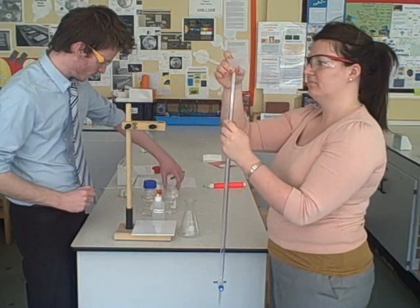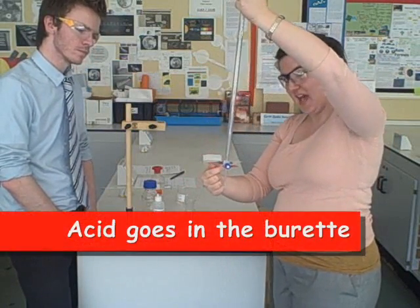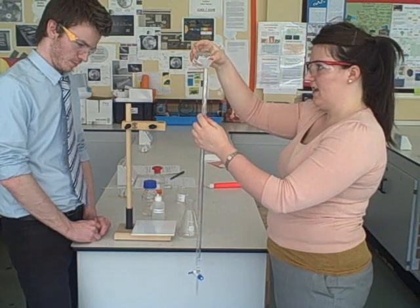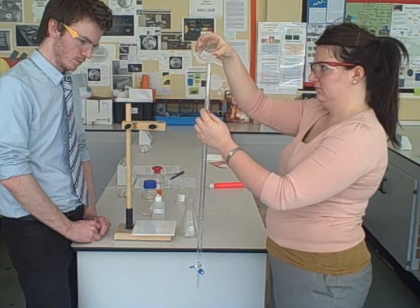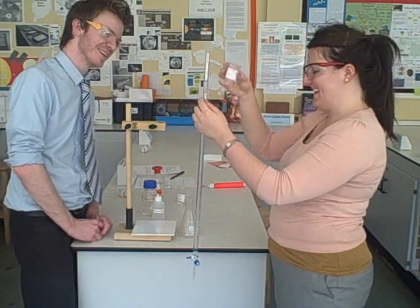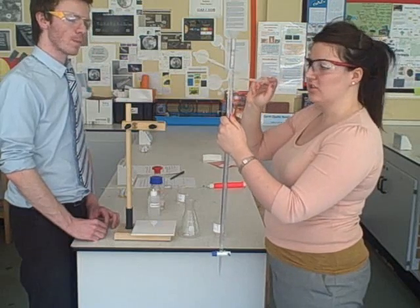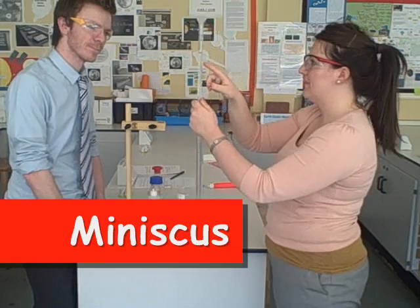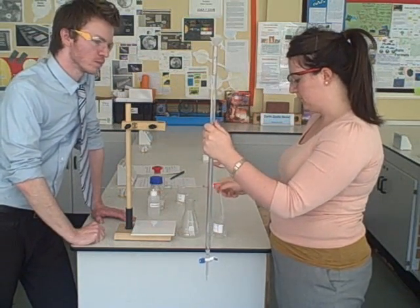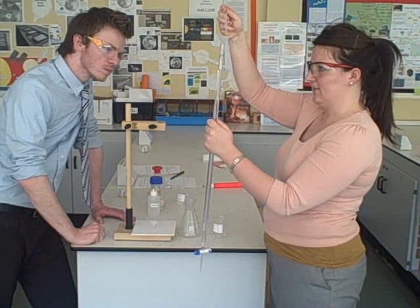You then get a small funnel and add the acid. The reason we don't put the base in is because it forms a white scum that gets left in the tap and blocks it up. Pour slowly because the funnel gets clogged up. Fill it until you're at the zero line. When you get near the top, use a small pipette to add drop by drop, because in any solution there's something called a meniscus — a little semi-circular curve. You want the bottom of that meniscus to lie on the zero line, so you don't add too much or too little.